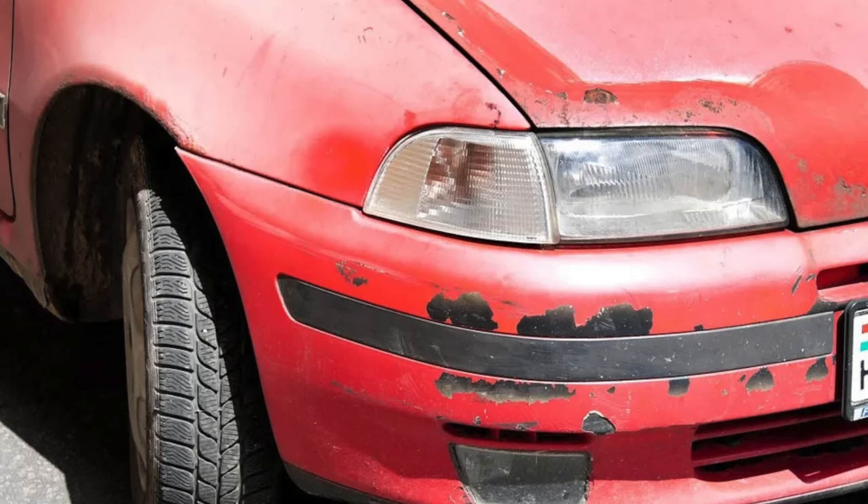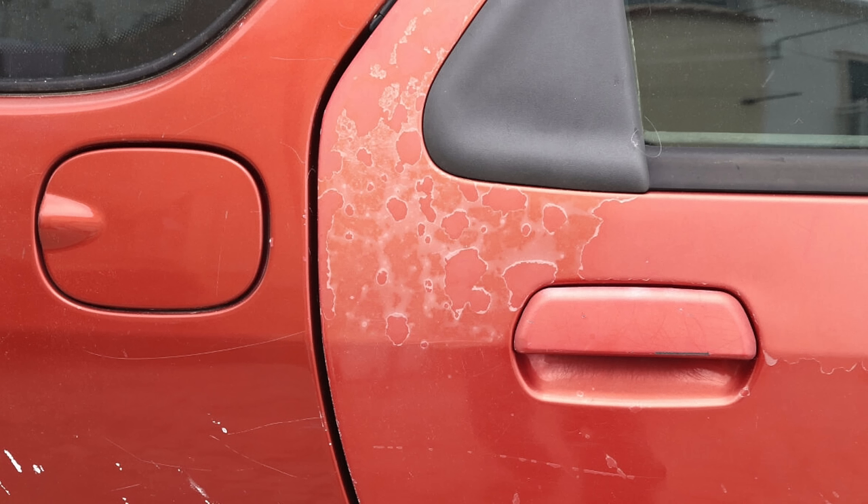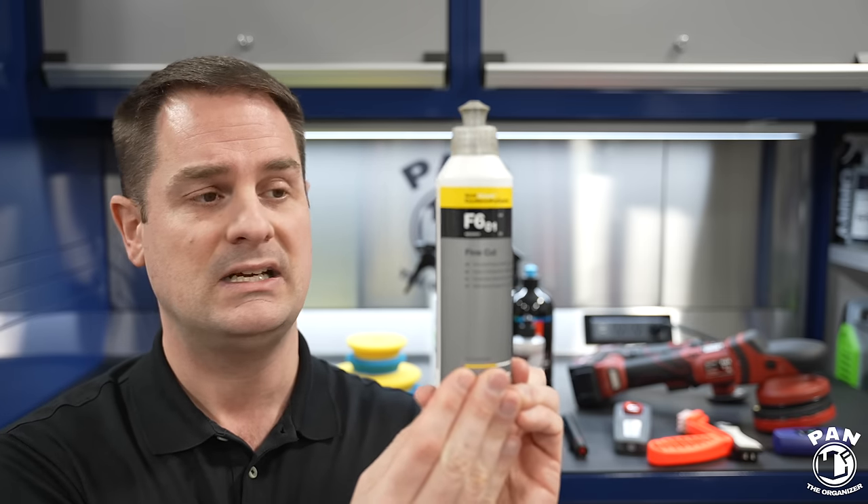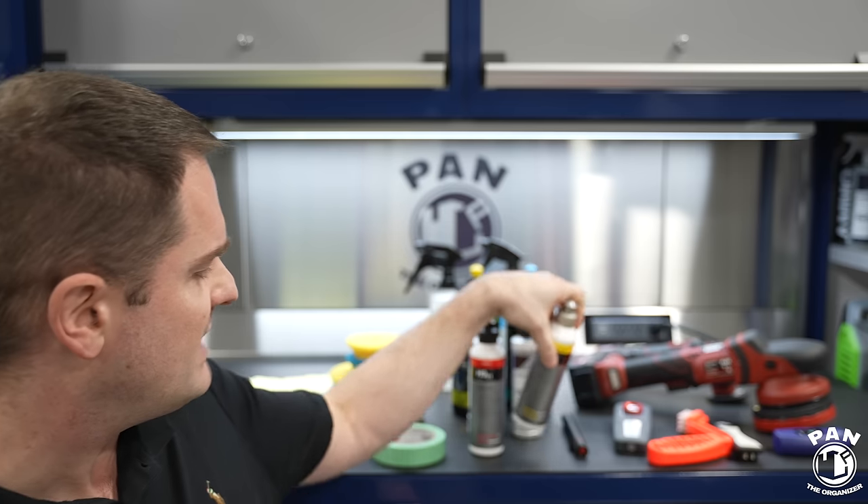Oxidation is that milky-white appearance you'll see especially on red cars — exposed to damaging UV rays, they tend to become pinkish with a milky-white look. A compound is a great way to remove that. Then you finish with a polish to refine to a mirror-like finish, increasing depth, gloss, and clarity while removing the haze left by the compound. If your vehicle is newer or has only very light swirls and almost no oxidation, you can skip the compound and only use a polish.